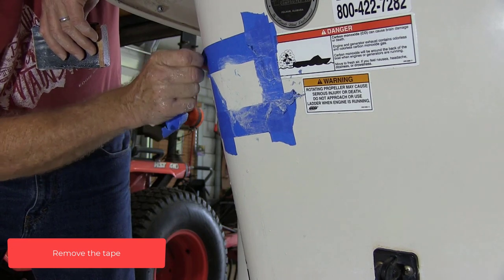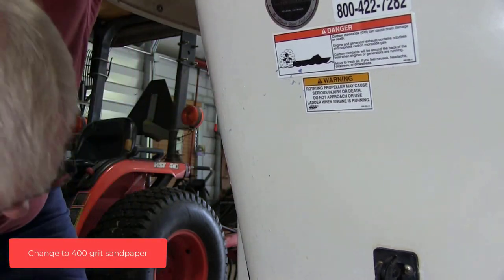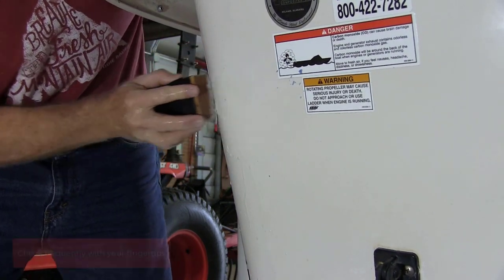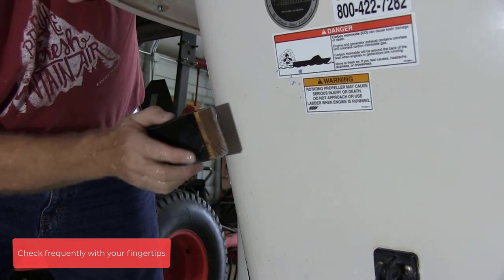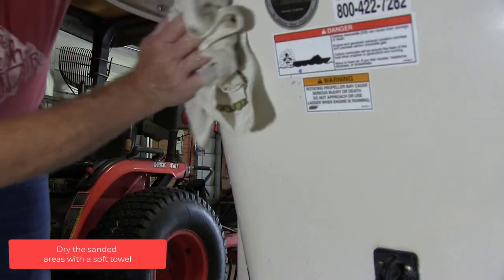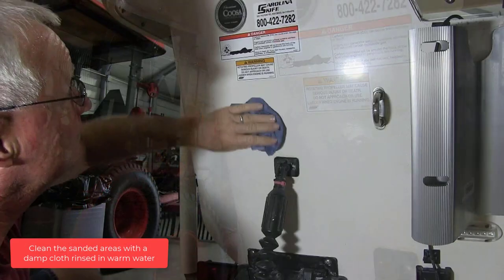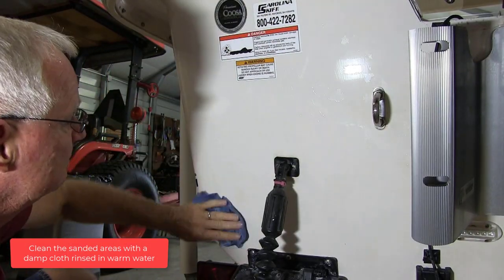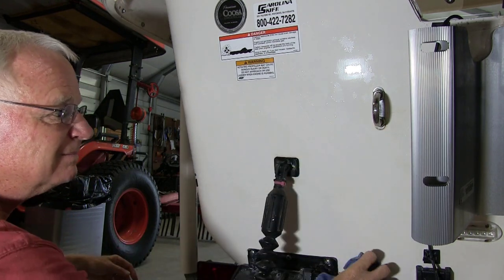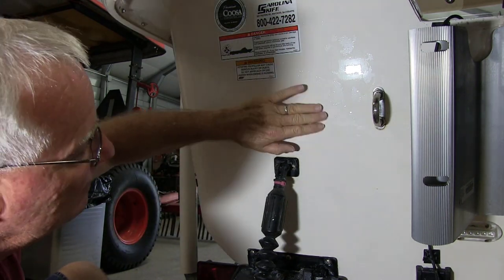Remove the tape. Change to 400 grit sandpaper. Keep the surface wet. Sand until even and smooth. Check frequently with your fingertips. Dry the sanded areas with a soft towel. Clean the sanded areas with a damp cloth rinsed in warm water. Fill the sanded areas with your fingertips and note any uneven surfaces.